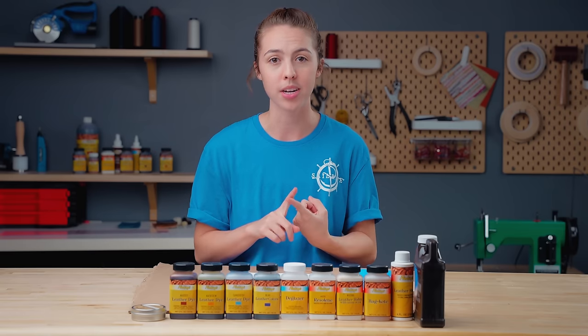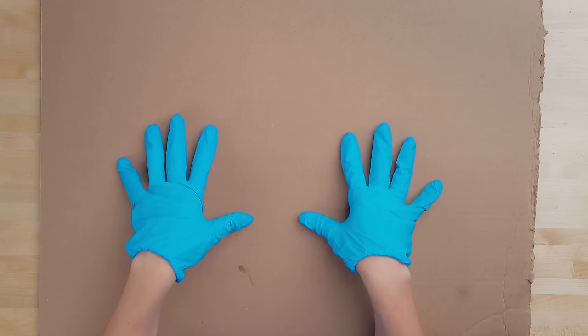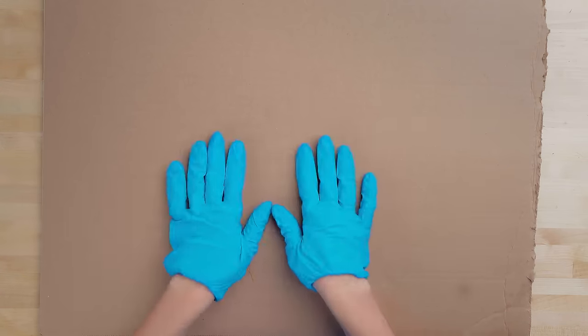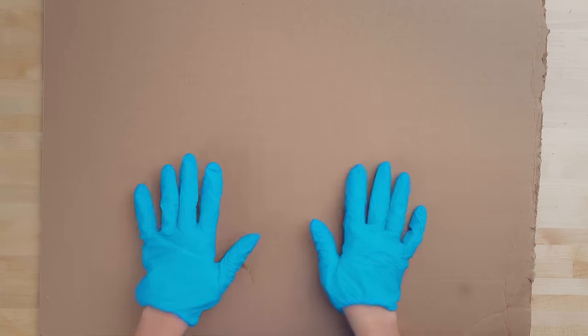So let's start with the prep work. Some items that you'll need are gloves to protect your hands from being stained, a safe surface to work on — we're going to be using some cardboard, but you can also use paper or plastic. And lastly, just ensure that you have a space with ventilation.